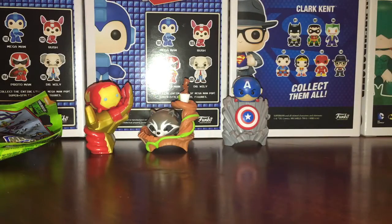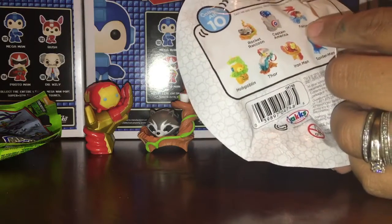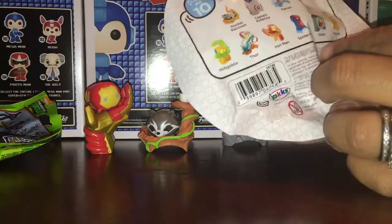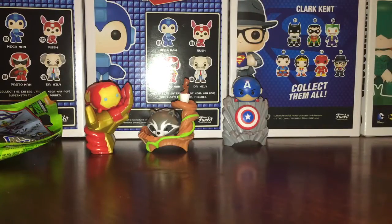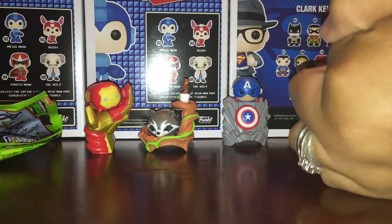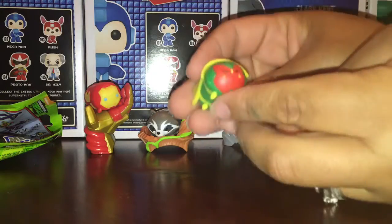Look at it, it's cute. I love these little Tsum Tsums. I think we actually completed a set! Let me see — we have Rocket, Captain, Falcon, Ghost Rider, Hobgoblin, Thor, Iron Man, Spider-Man... we don't have Vision and we have Thanos. So if this is a Vision, we have completed the set. Oh, it IS Vision! How did this happen? We felt the bags and were like, this has to be it. We felt four squares.